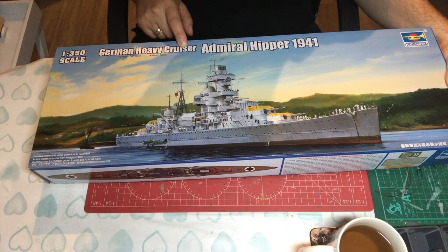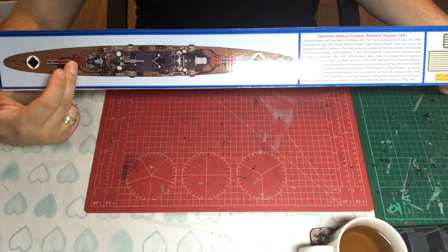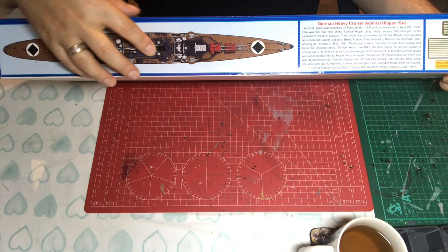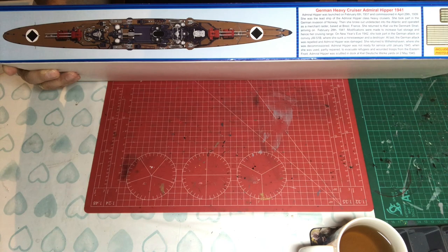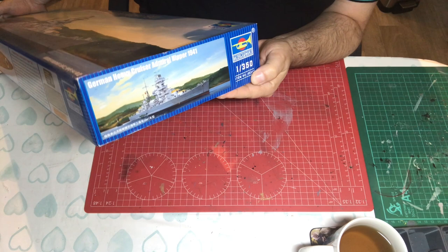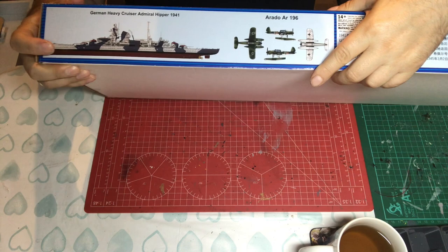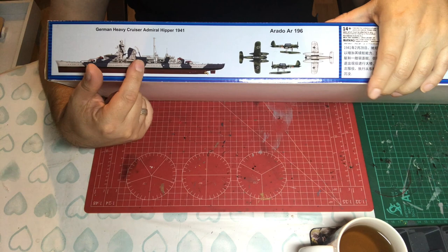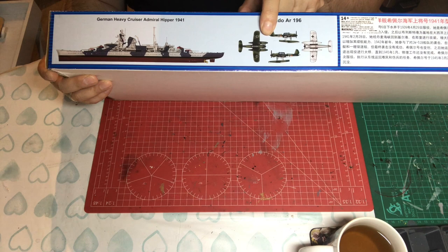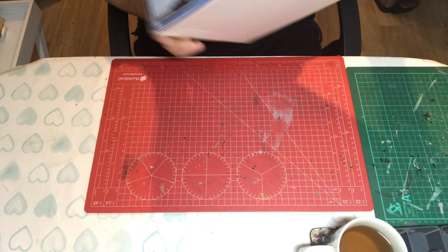The box art is quite a nice picture. It says the length is 588.3mm and the beam is 66mm. On one side there's a picture with yellow turret tops and dark grey superstructure. The kit number is 05317. There's a side profile with red turret tops, the camouflage pattern, and the Arado AR196 aircraft. The kit is suitable for over 14s only because it contains etch.